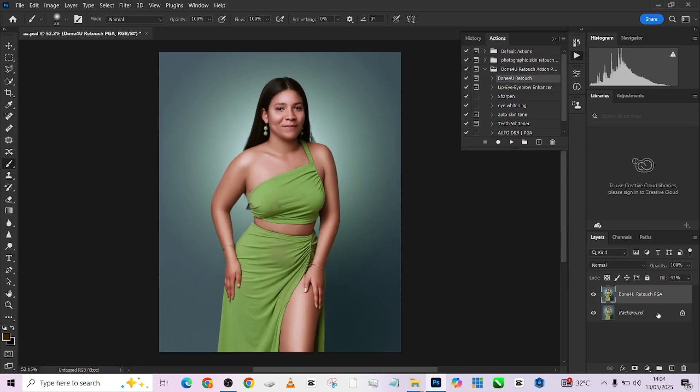Thank you so much for watching. Make sure you subscribe to our YouTube channel, and if you haven't joined our WhatsApp community where you'll be getting this color lookup for free, please do so by clicking the WhatsApp link in the description. Make sure your notification bell is turned on every time you subscribe so you get notified every time we drop new videos. Thank you so much for watching.